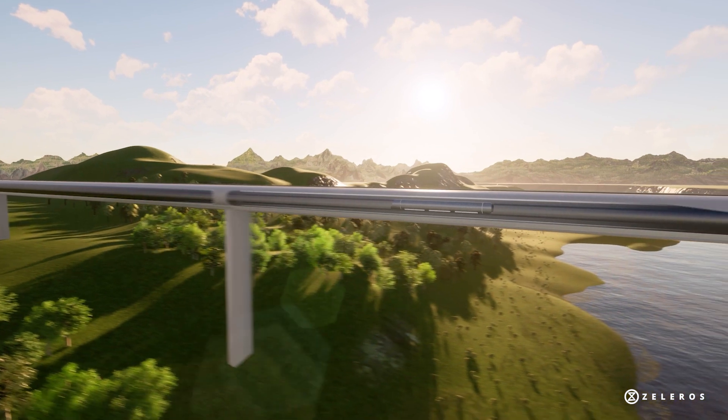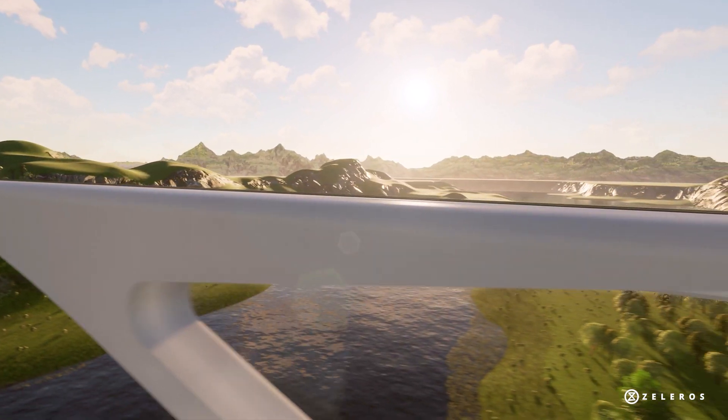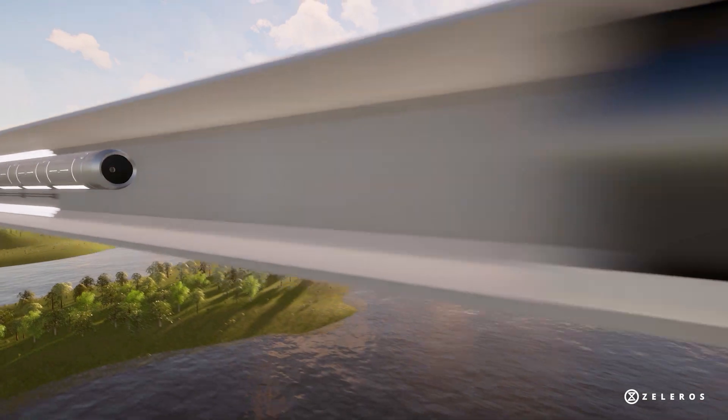TubeLoop: a more scalable tube technology to accelerate Hyperloop development and the deployment of routes worldwide.